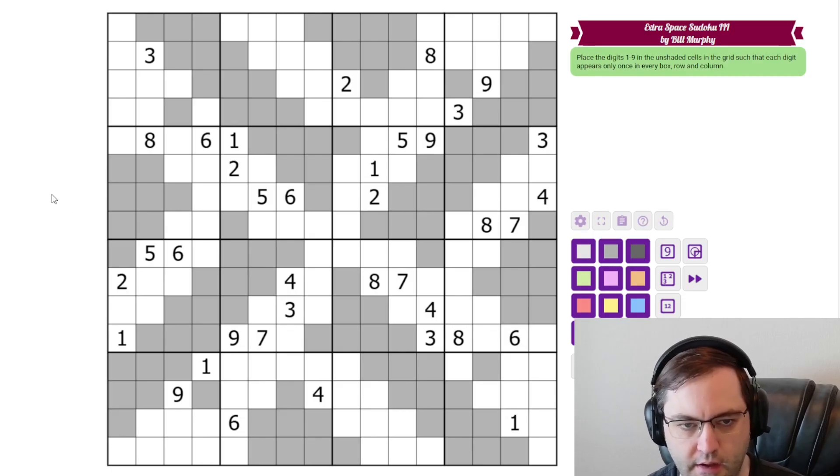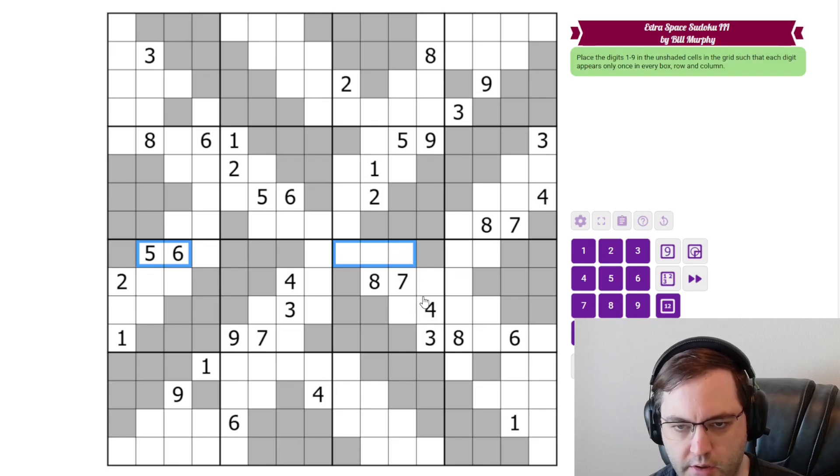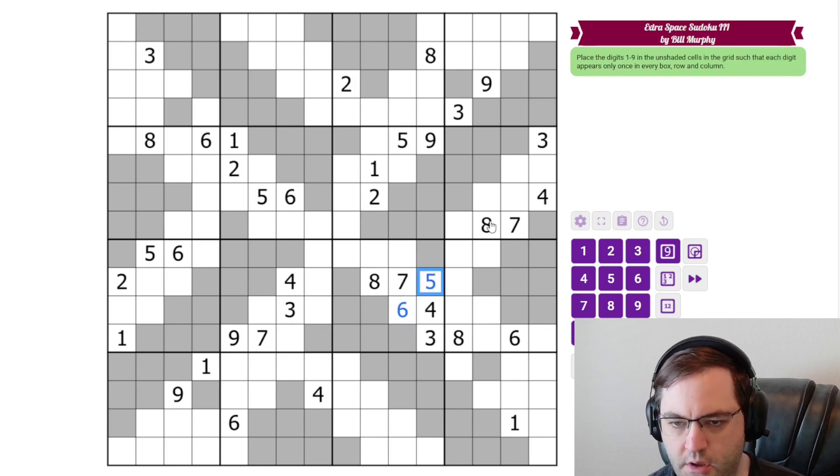I did test solve this, and I have no idea where I started when I did. So let's just see what sticks out. I see a 5, 6 here, looking into this box. So 5 and 6 go in these cells. There's a 5 here. And Bill has been kind with symmetry here. There's a 7, 8 here, 7 here. So those go like that. These are 3, 4, and 9. This has to be the 9 for the 3, 4 pair.